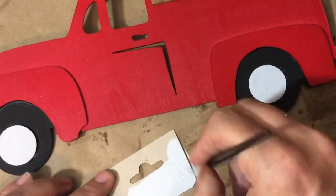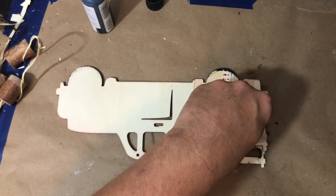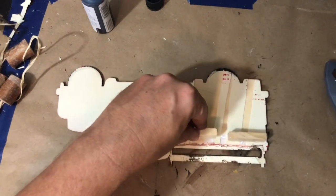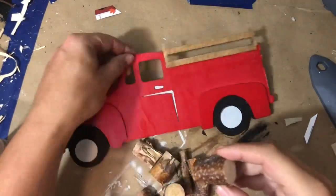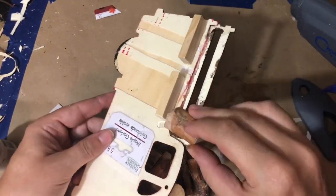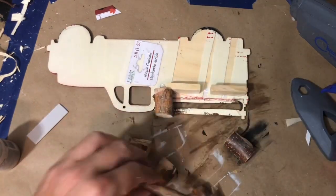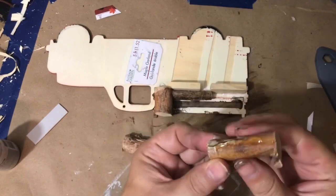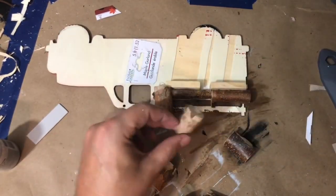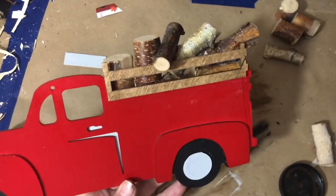I'm going to cover the little cutout on the truck with a piece of painted cardboard. For the back of the pickup truck, I'm going to glue some wood blocks on the back of my form because I need something to help hold the wood pieces in the truck bed. Then I'm literally just starting to add hot glue onto those wood pieces and gluing them in the back, with a couple of long wood pieces along the base.